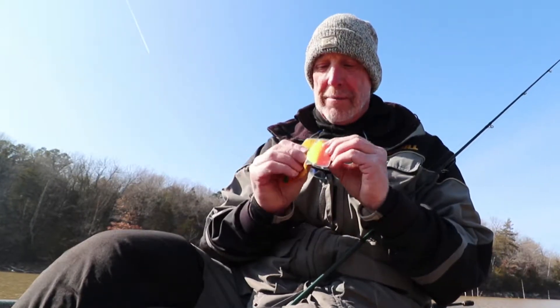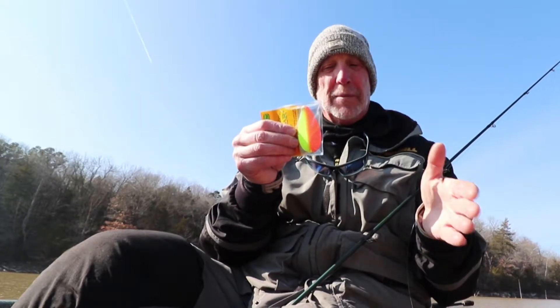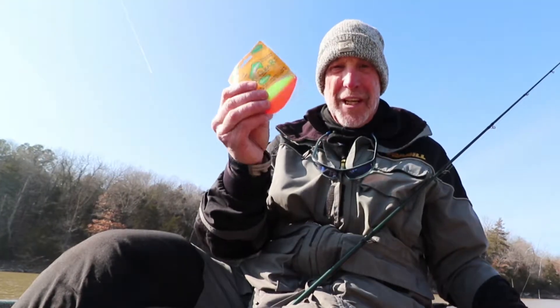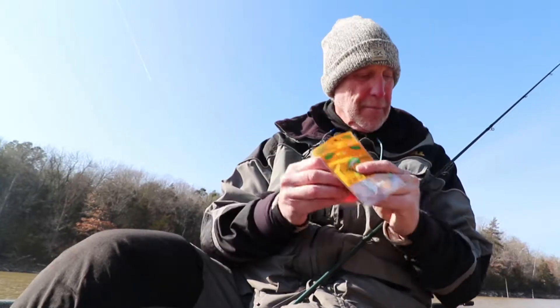This one is a teardrop shape and it's more heavy in the back, which guys are going to like because it gives them a little bit more weight. That's called the Geneva Spoon — it's something they're bringing back after purchasing that company.